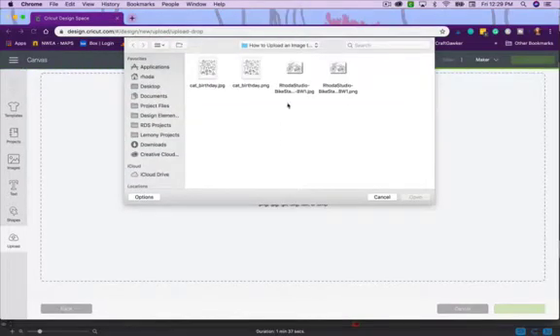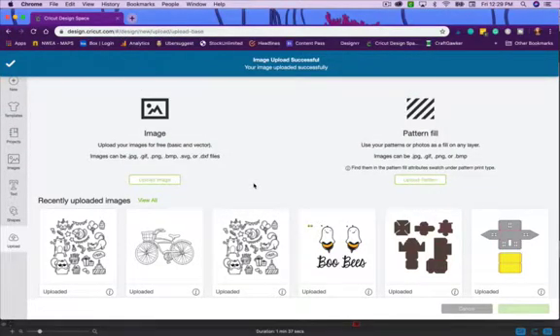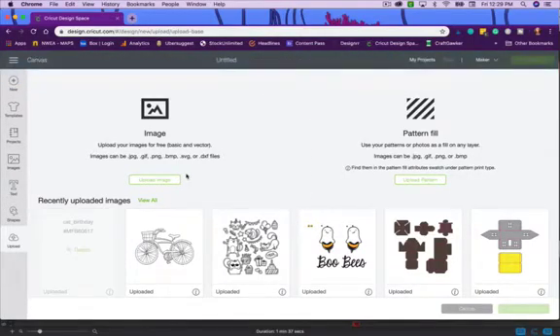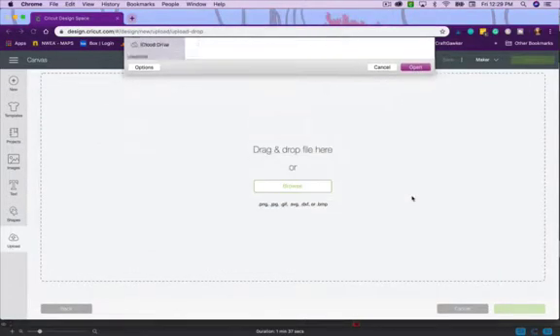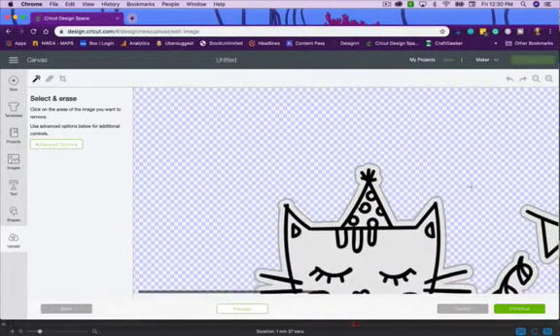Now let's look at the PNG file for the cat birthday stamp set and see how easy it comes in. I'll click Upload Image, browse, and click on the PNG file. Notice the background is already all cleaned up for me. I'll set it to Moderately Complex, same as before, and click Continue.